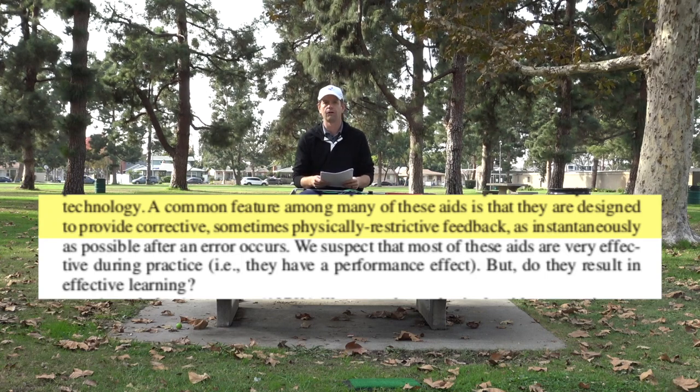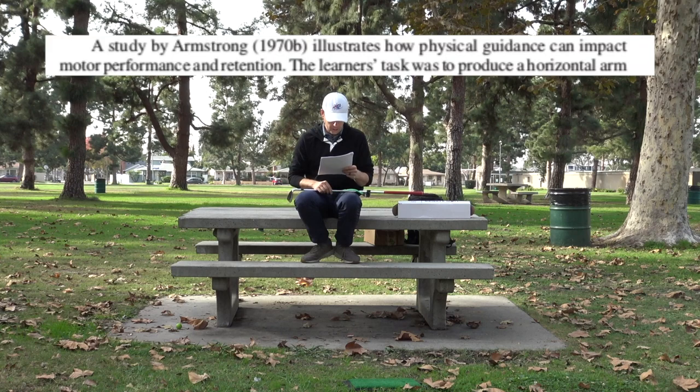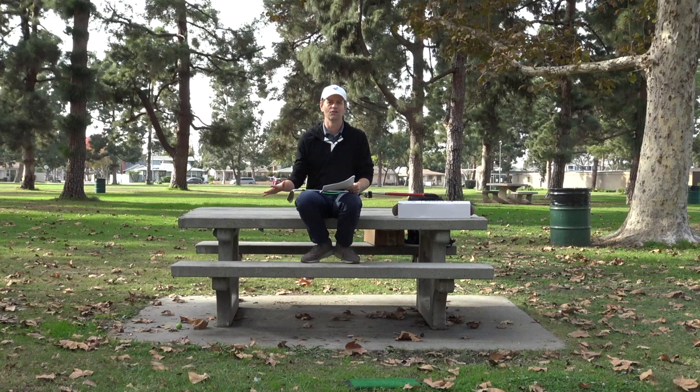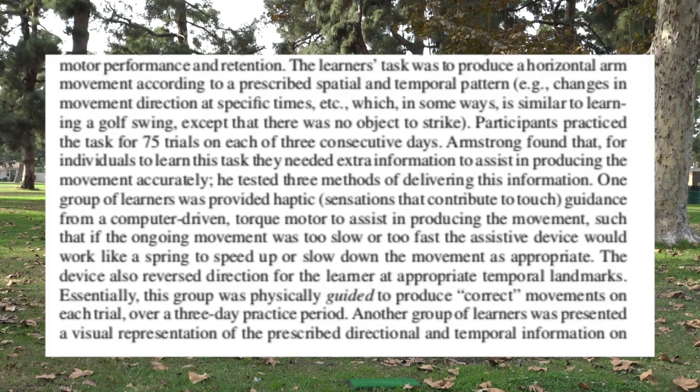We suspect that most of these training aids are very effective during practice — they have a performance effect — but do they result in effective learning? A study by Armstrong illustrates how physical guidance can impact motor performance and retention. That retention part is critically important: it's not just the performance while you're using it, which is actually pretty low in terms of how much it'll help you, since you can't use it on the golf course. The retention — that's the critically important part.